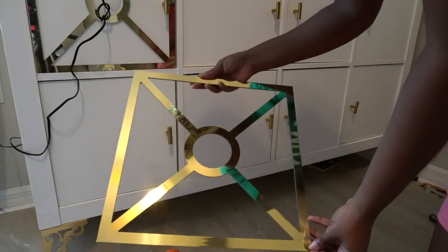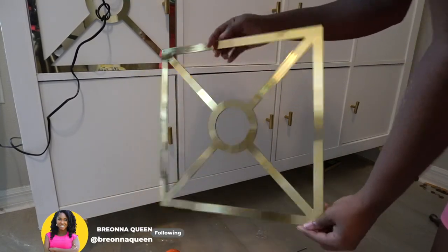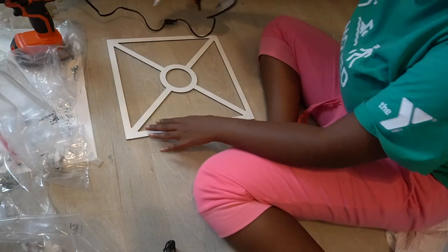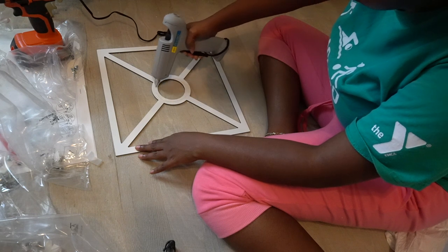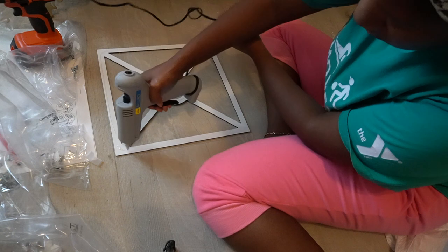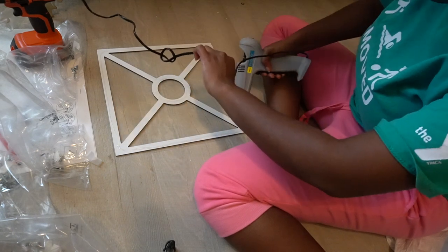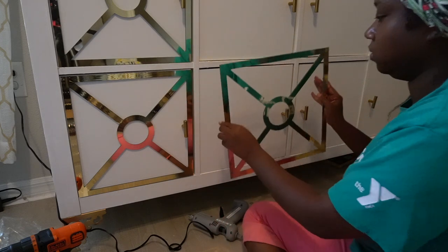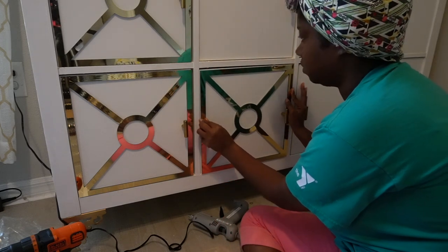I found these gorgeous gold overlays from luxehacks.com and I just had to have them. Fair warning — they are based in Australia, so it did take me two weeks to receive them, but it was totally worth it. Right now I'm applying some hot glue to get it to stick. Some of the overlays do have adhesive on the back, but mine did not — maybe because it's metallic — so using some hot glue or some furniture glue and you'll be set.